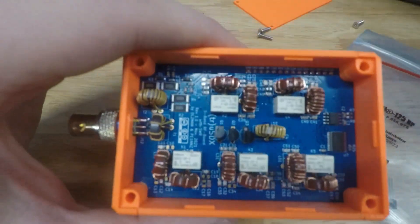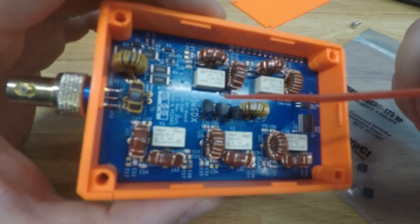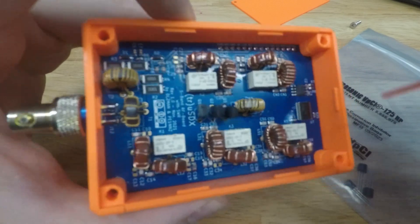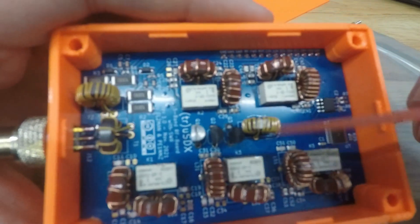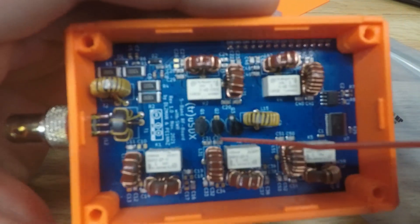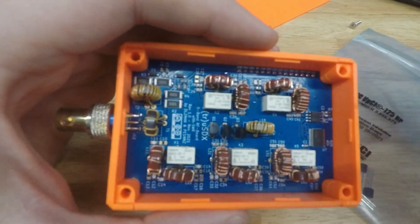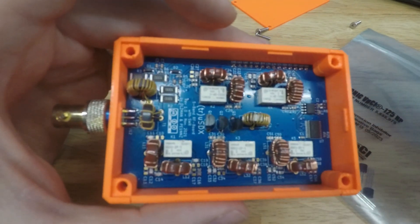I started reading online on some forums and came to the conclusion pretty quickly that I fried the finals. Full disclosure: I am NOT an electronics or electrical engineer. I'm a cybersecurity guy — I work with computers and the cloud. This is all a hobby for me, so I had to learn how to do all this.